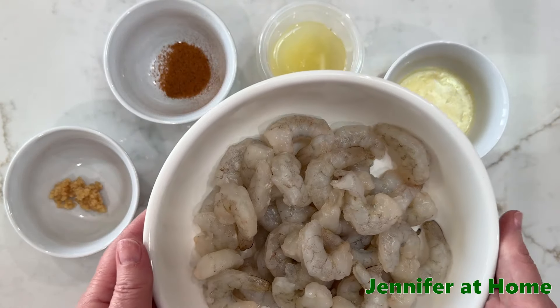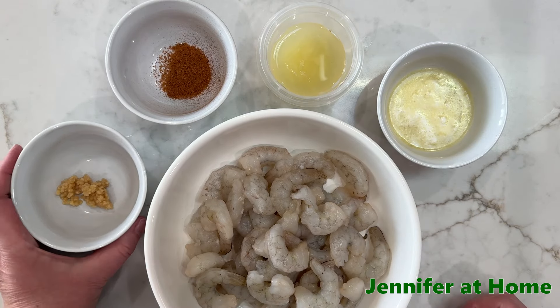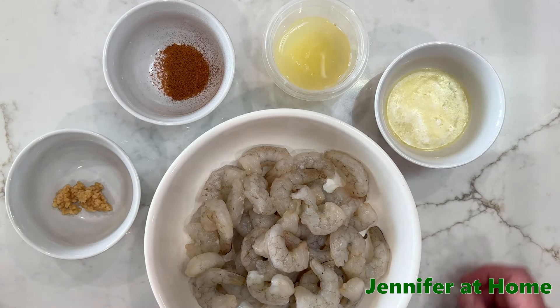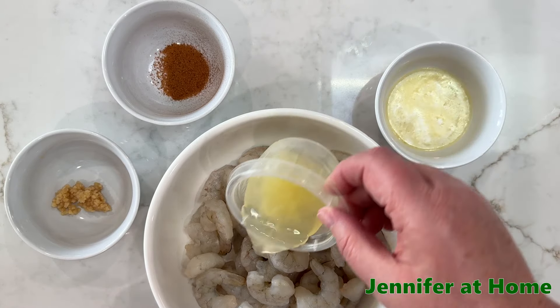I have the shrimp all ready to go — it's peeled and deveined and I've taken off the tails. I have my other ingredients ready: my garlic, my seafood seasoning, my lemon juice, and some melted butter. Let's get started putting this all together.